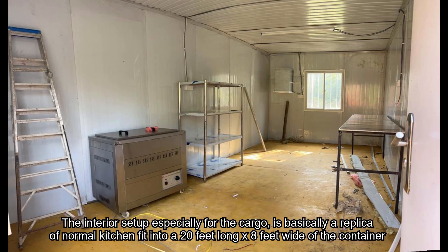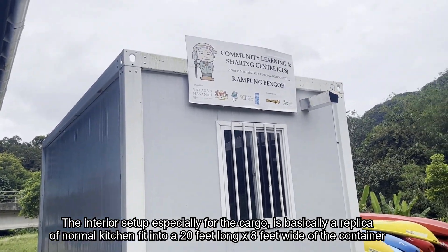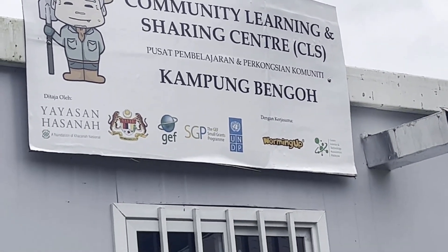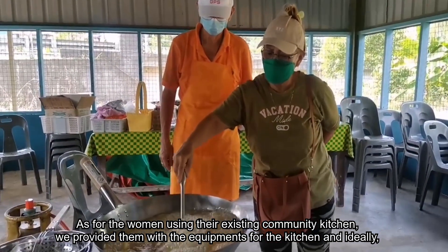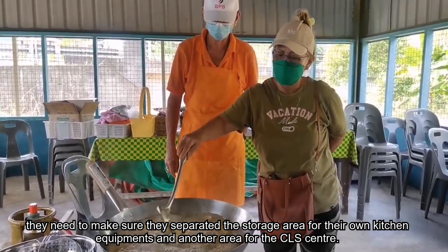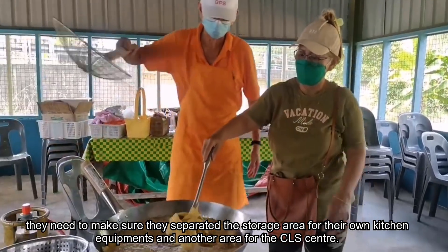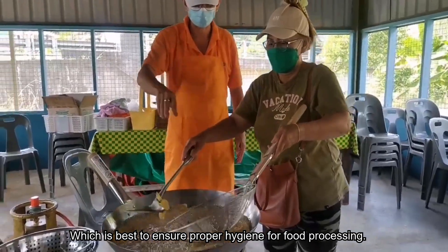The interior setup for the cargo container is basically a replica of a normal kitchen fitted into a 20-feet long by 8-feet wide container. For women using their existing community kitchen, we provided them with equipment, and they need to ensure a separated storage area for their own kitchen equipment and another area for the COS Center to maintain proper hygiene for food processing.